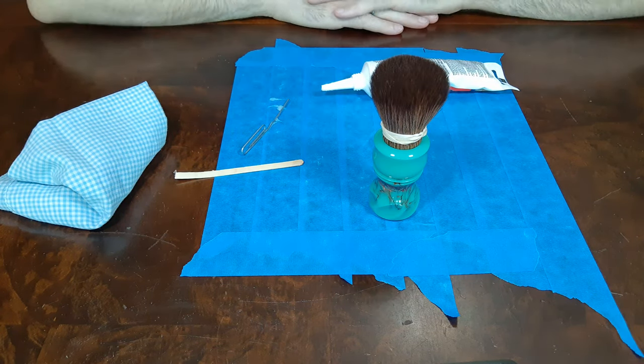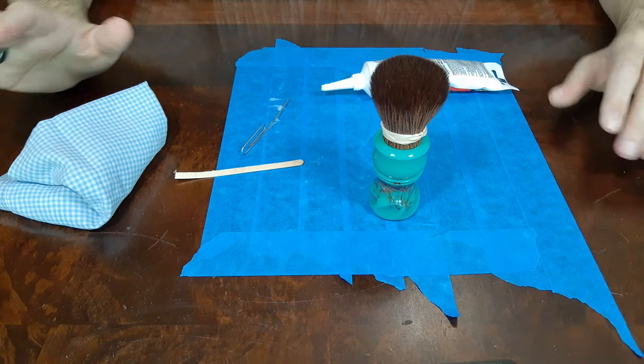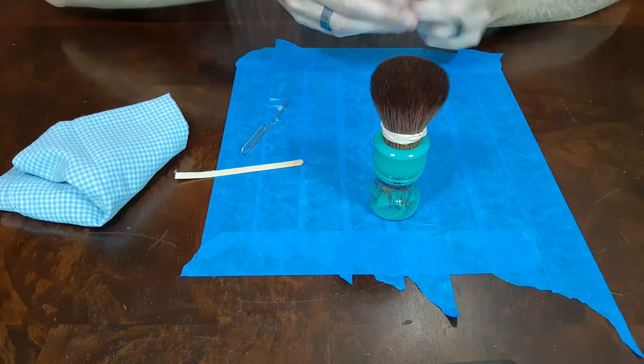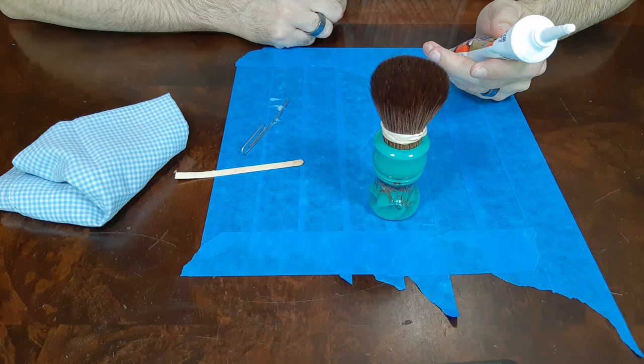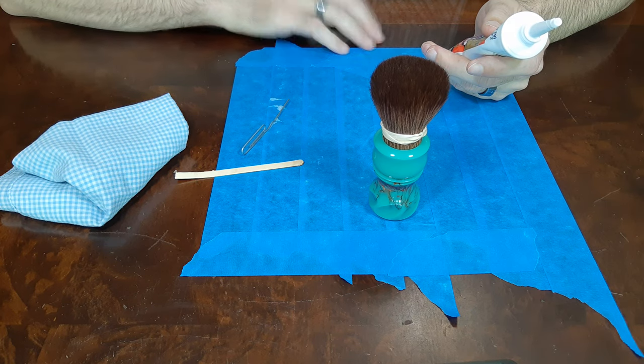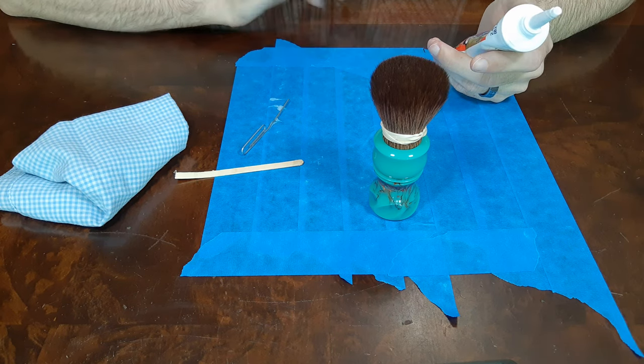And then you're going to let it sit. I tend to let mine sit and dry for a good 24 hours. I've never used silicone before, so I may let this sit 48 hours just to be absolutely sure. Usually 24 hours is more than enough though. So we'll come back and take another shot after it's fully dried.